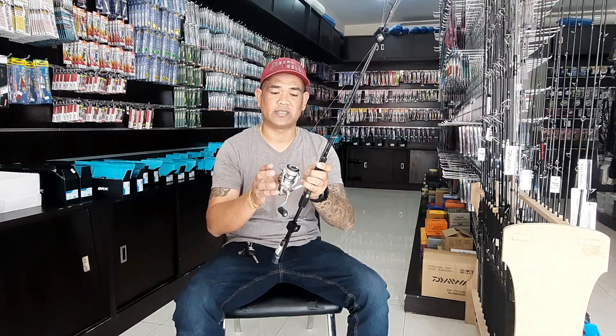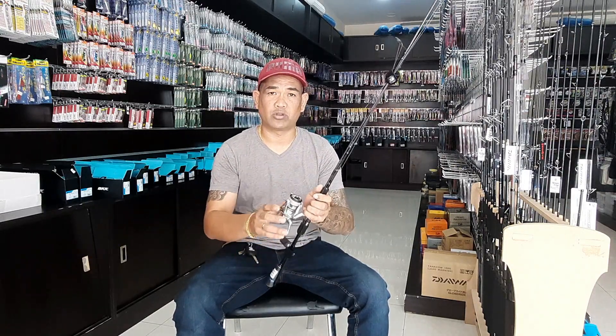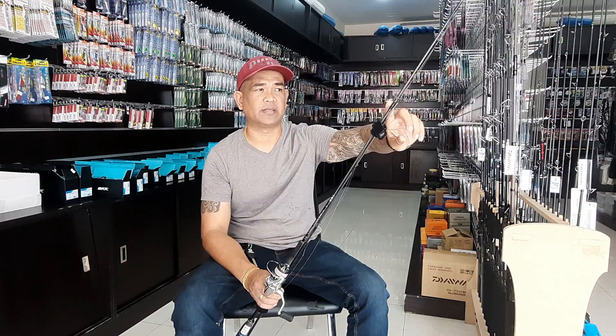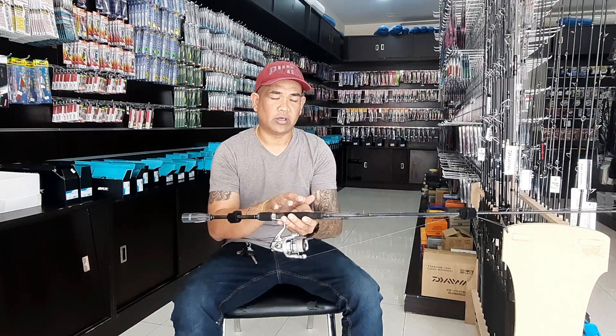Kategory po siya ng light setup. Tapos yung nilagay kong reel is a size 1000 na Strade. Max drag nito is 3 kg. Tapos yung line na nilagay ko is 5 LB — pang ultralight po yung reel ko. Tapos yung connection ko between main line to leader is FG knot mga Master. Tapos yung fluorocarbon ginamit ko lang is 12 LB.